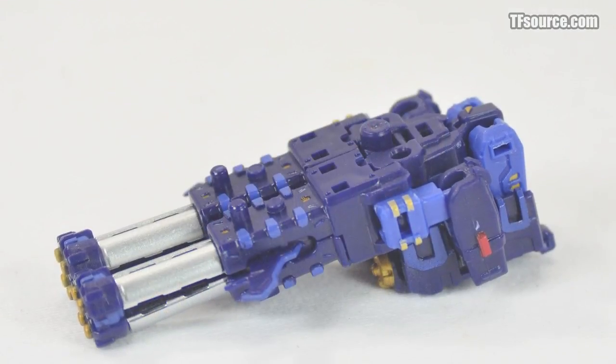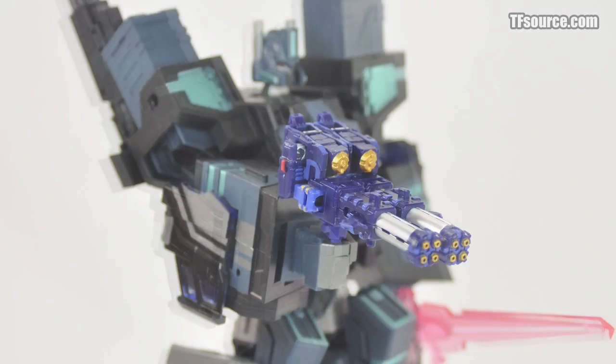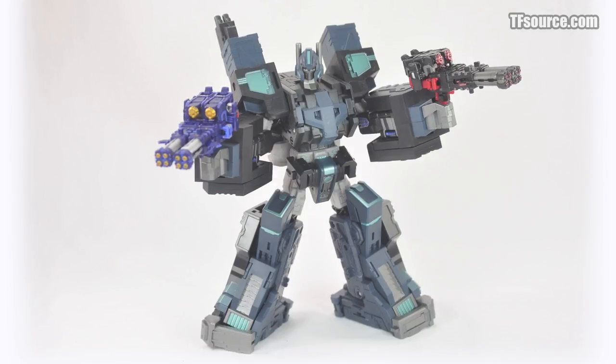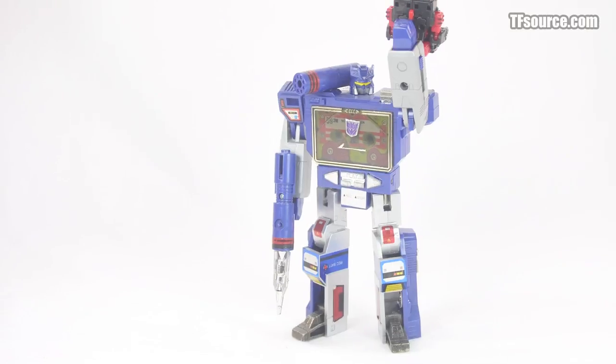Attach the pistol to the underside of the cannon to create a handheld version of these Gatling guns. Shadow Commander isn't the only one that can partake in the upgrade — figures like G1 Soundwave have just the right size fist holes to do some real damage.